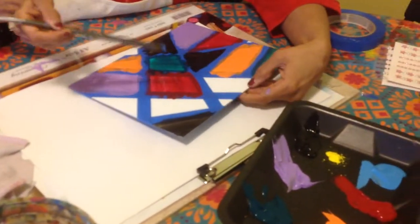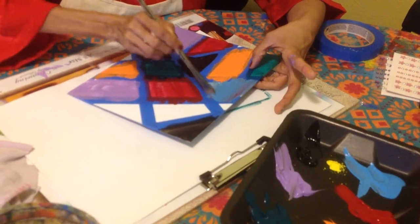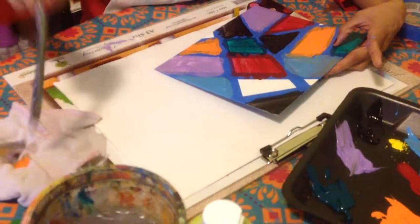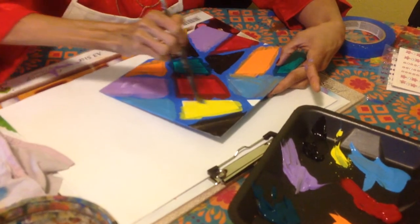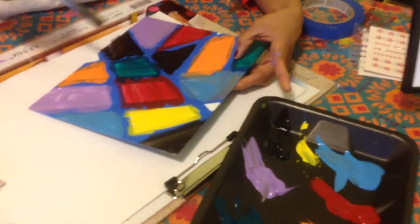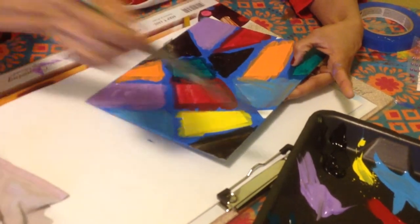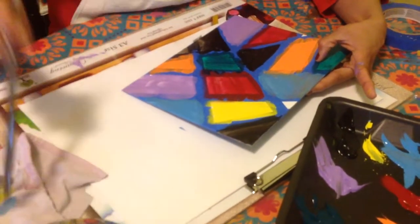It would look a little bit messy right now but the effect will come out nice. You can also mix two colors — just be creative and experiment with different stuff. Here I'm going to use some yellow. Make sure there is no white space left, as it doesn't come out good.